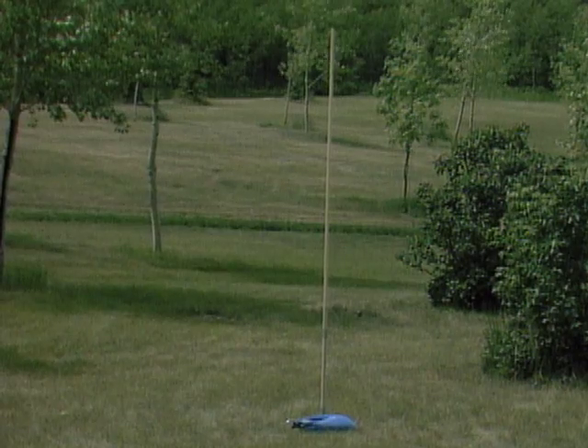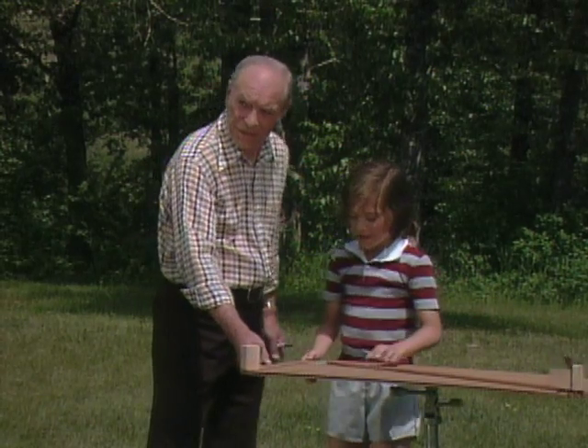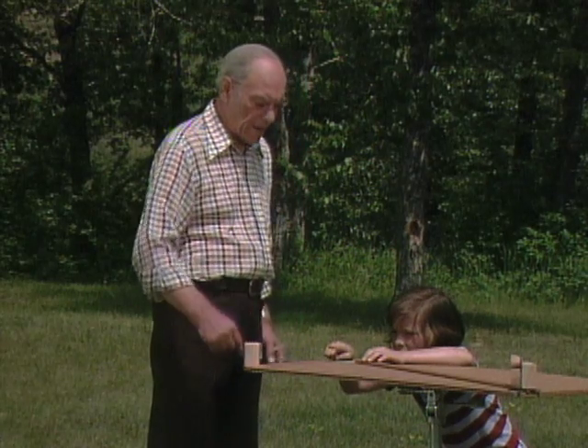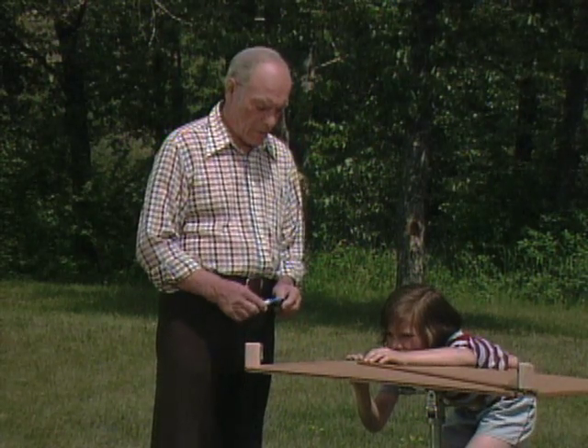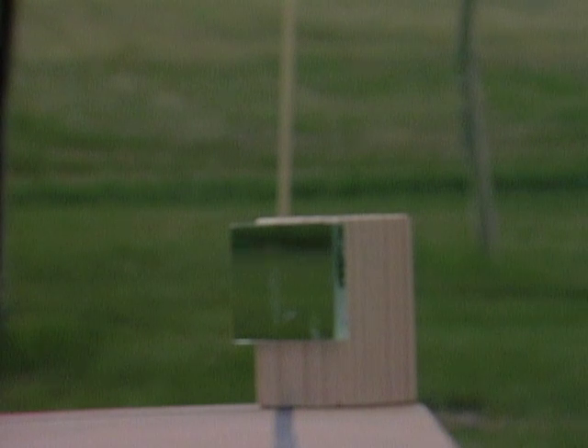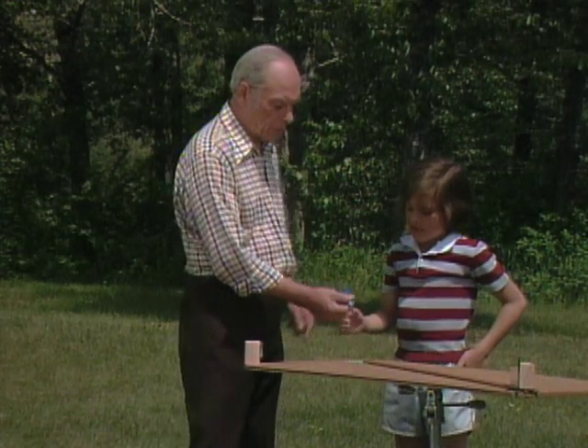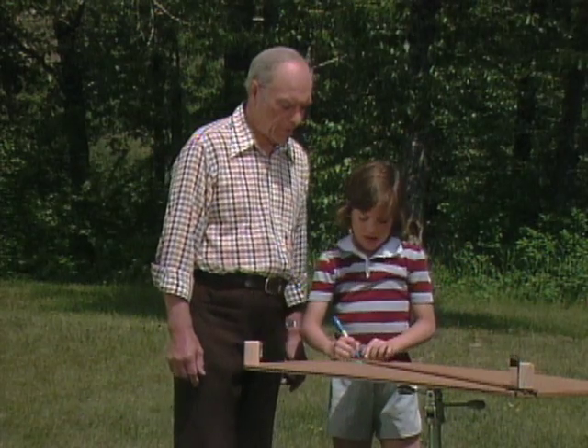See that stick right there? Line up that skinny stick with the black line in the mirror, and tell me how far away that is. There's the pole. I put that one exactly 10 meters away, so you can write 10 there, right there.